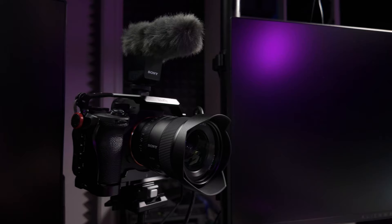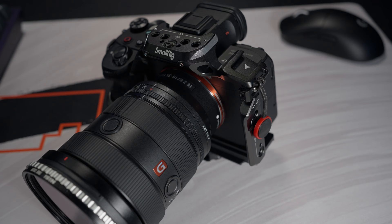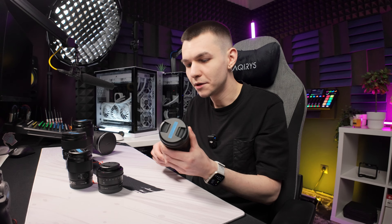The next lens I got for the A7 IV is the one I use on a daily basis — it lives on my A7 IV as a face cam or webcam. This is the Sony 20mm f1.8 G, not G Master, but the build quality of this lens is like a G Master. In fact, the build quality is identical to the 16-35 G Master Mark II that Sony released about a year ago.